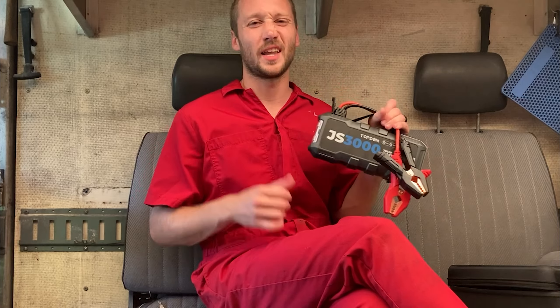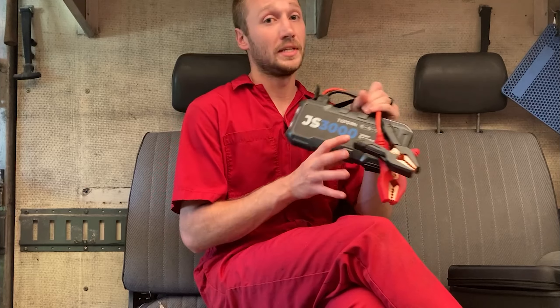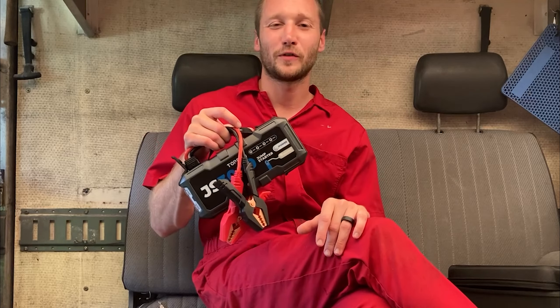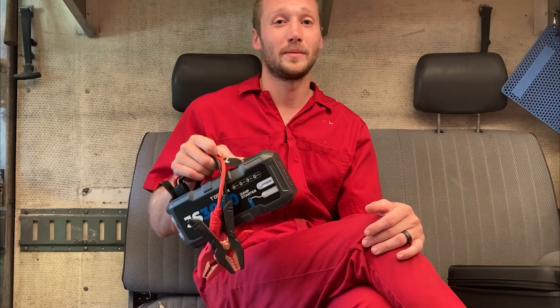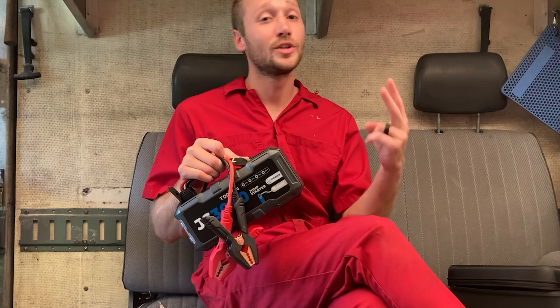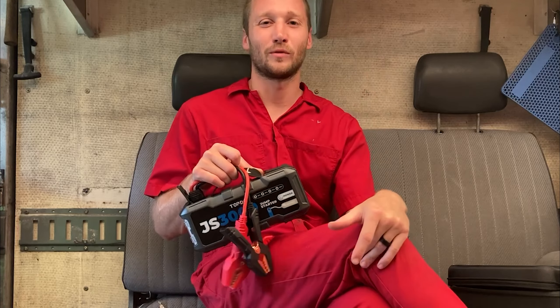I give this jump box an 8.5 out of 10. There's nothing I would really change about it — everything is easy to use, no complaints, lots of power. Thanks again to Topdawn for hooking me up with this jump box. If it looks like something you'd be interested in, check out the link in the description. If you watched to the end, thanks for watching and supporting the channel. I'm going to give away a jump box — leave a comment below and I'll pick a random winner in two weeks. I'm Ernest — consider subscribing and I'll see you on the next episode of Roadside Rescue.